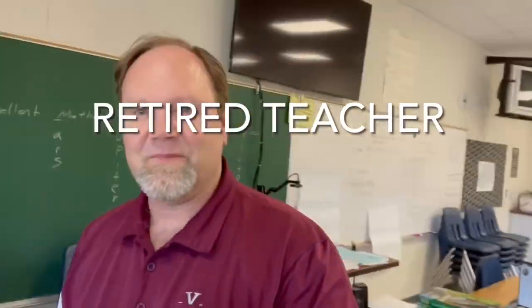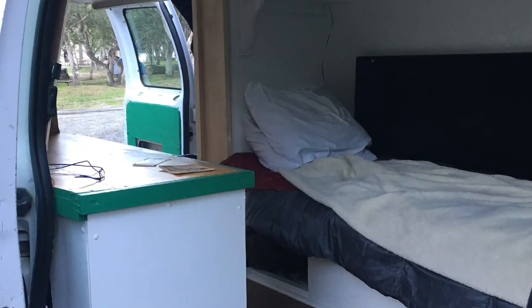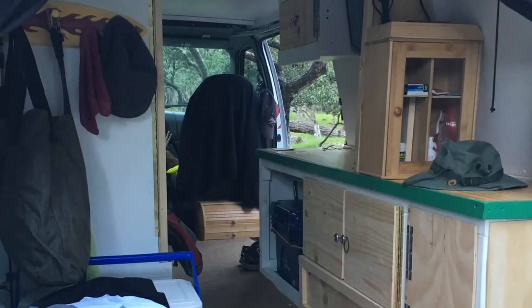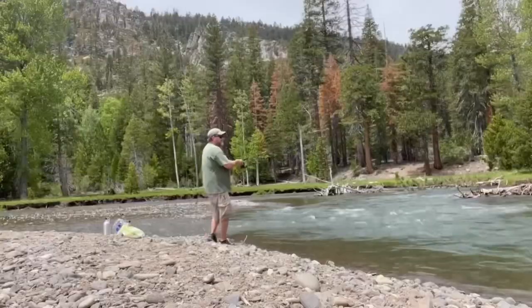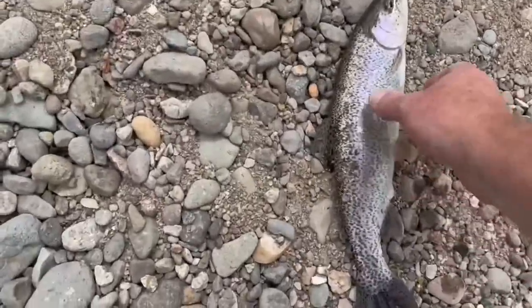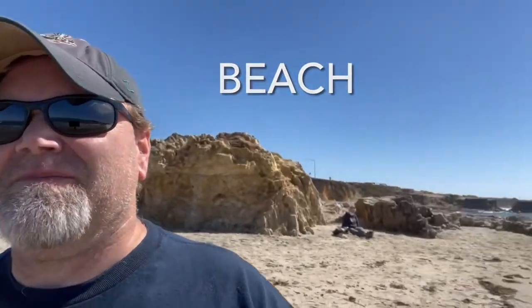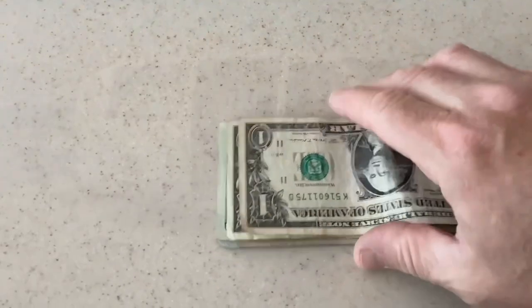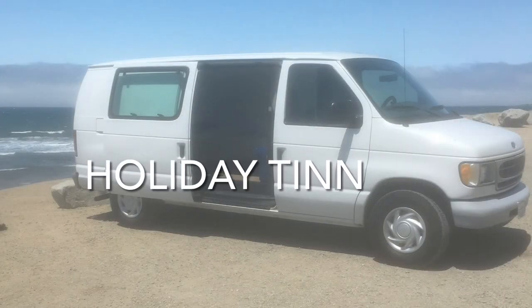I'm a retired school teacher. I built a camper van out of an old service van. I will take you with me camping, fishing, going to the beach, going to baseball games, and I'm going to teach you how to save some money. Welcome to my channel — welcome to the Holiday 10.